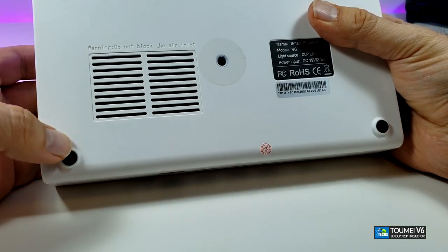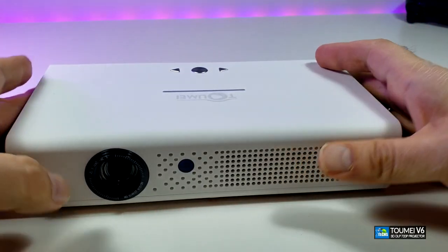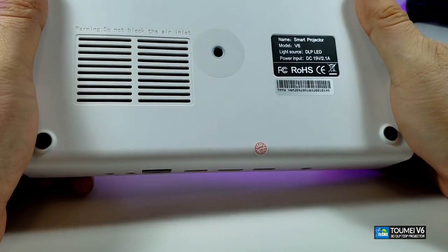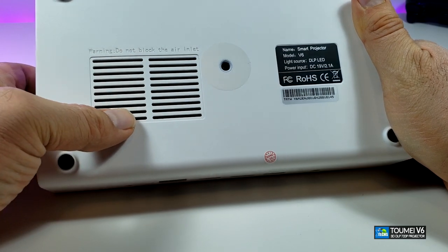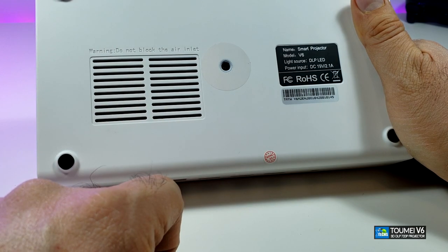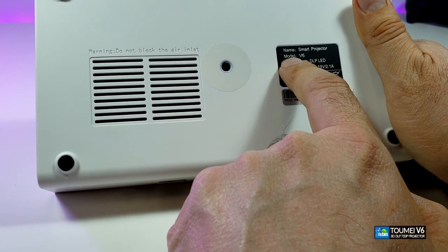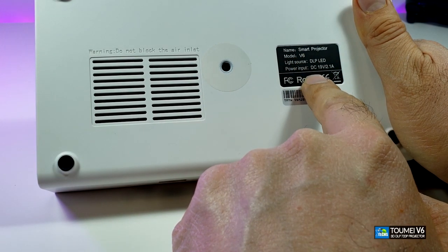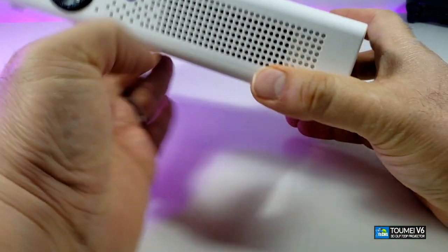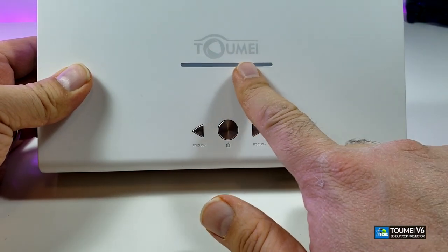Looking at the bottom of the projector: first there are four rubber feet so when you set it down it's very hard to move or shake — nice and steady. There are also ventilation holes on the bottom for airflow so it can run properly. You can also see the serial number, and it does indicate this is model V6, DLP LED.